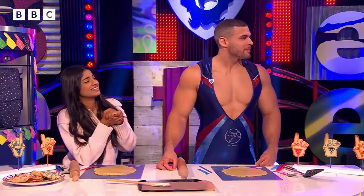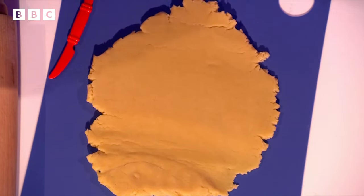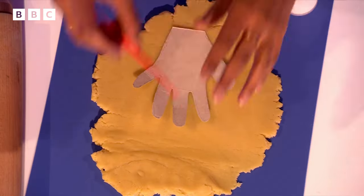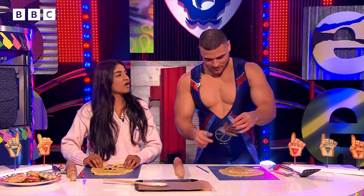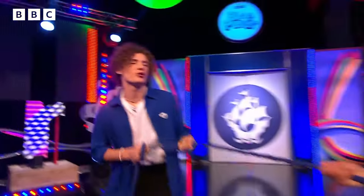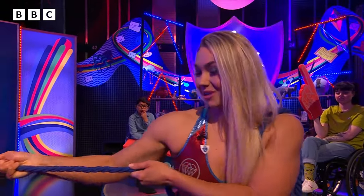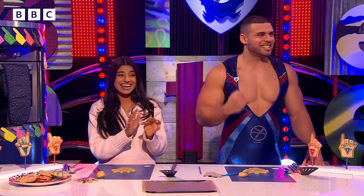Back here we have our rolled-out doughs, and what we're going to do is use our hand template to cut around it. I'll give you the bigger one — just use a knife and cut around it. Diamond, what is your training regime? I weight train six times a week, also functional train, and I go rock climbing too. Joel, better luck next time!